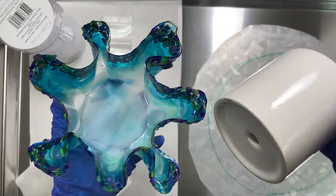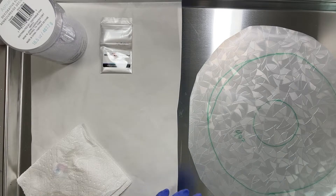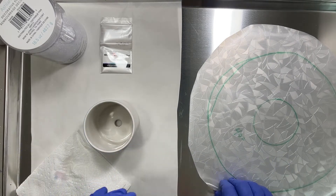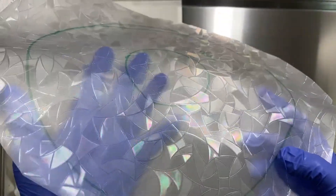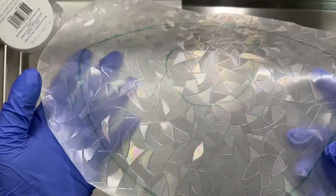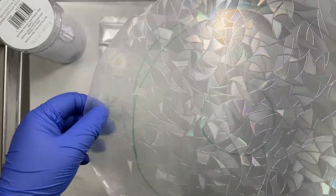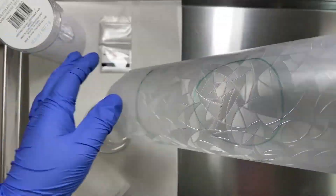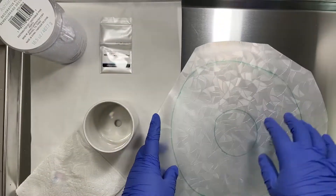I'm going to be making another one today, and this time I'm actually using window film. You can probably see the way the light kind of catches it and gets that prismatic effect. I decided I'm going to pour on this and hopefully this texture and the prism will kind of transfer to the resin. This is the side I'm going to pour on.